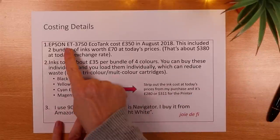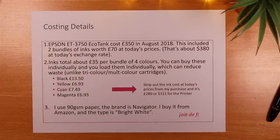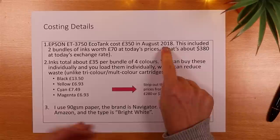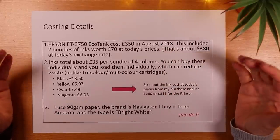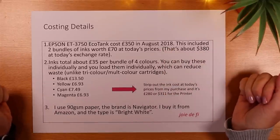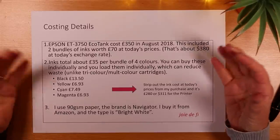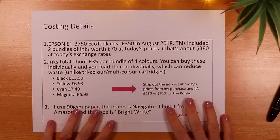Let's delve into some of those costs. This Epson ET3750 cost me £350 in August 2018 and I'll be honest — I thought that was a huge amount of money to pay for a printer. I'd bought cheap ones before and they reached the end of their life relatively quickly.